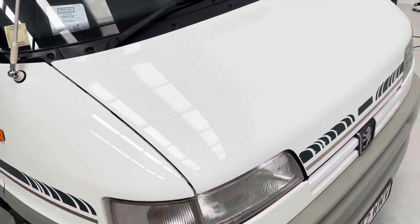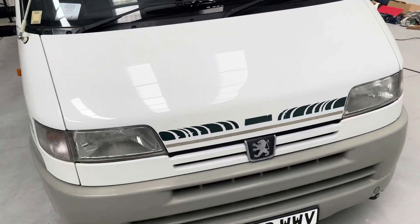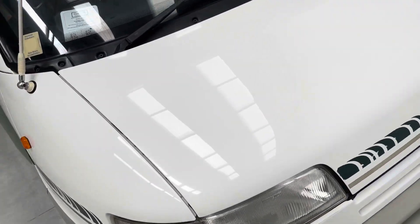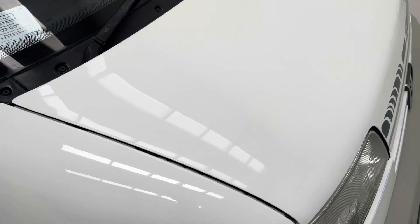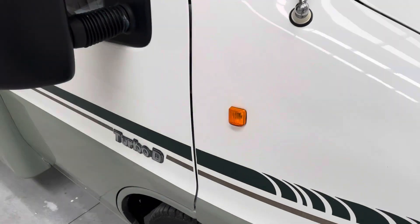Hi guys, a video on how to machine polish older paintwork on camper vans and motorhomes. This will give you an idea of the kind of finish you can expect to get back after a two-stage machine polish and then a coat of wax. Lovely deep reflection in the paint and it hasn't taken that long.